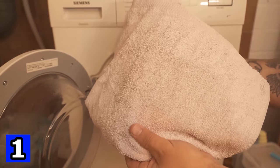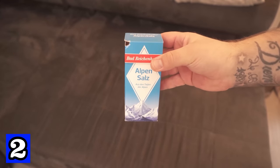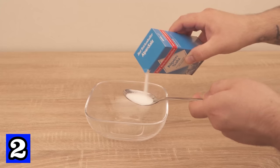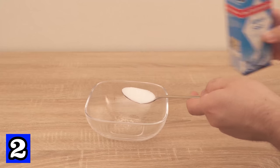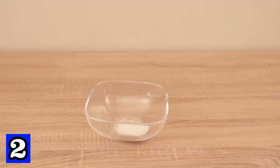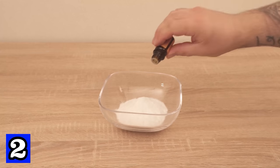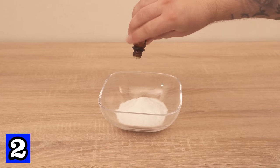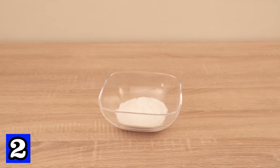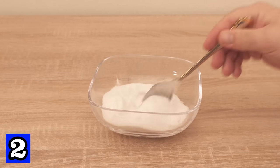Did you know that you can also spread salt on your sofa? You need a tablespoon of salt and put it in a bowl. You also need baking soda — take 5 to 6 tablespoons and put it into the bowl. You can also add an essential oil of your choice, just a few drops. In the next step, mix everything together well so that it is really nicely combined. Then grab one of these shakers and pour the mixture into it.